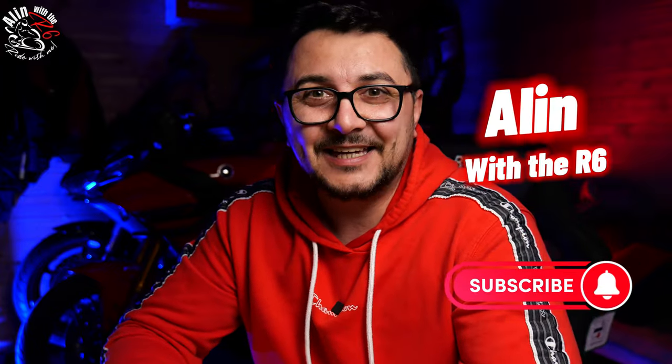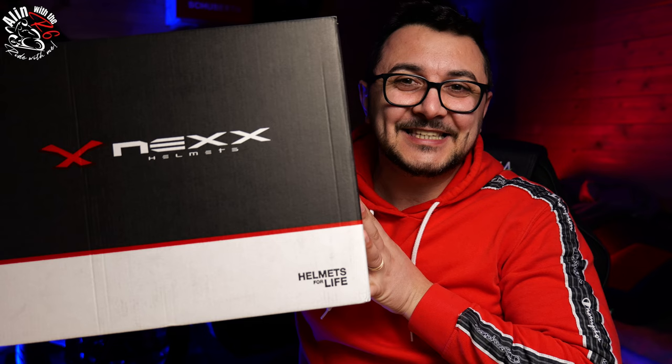Welcome to another video and welcome back to the channel — welcome back to the shed. As you can probably tell from the title, today is a new lid day. Us motorcyclists can never have enough lids, so in today's episode we're going to unbox the Nexx X.Viliator modular helmet. If you're interested in this kind of lid and want to know more, stick around and enjoy the video.